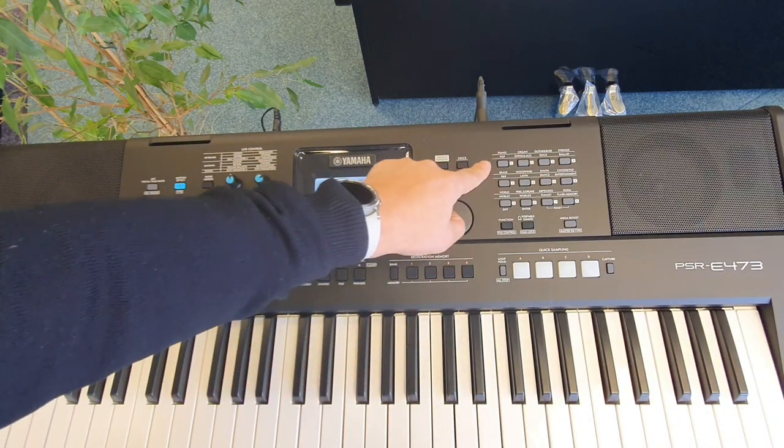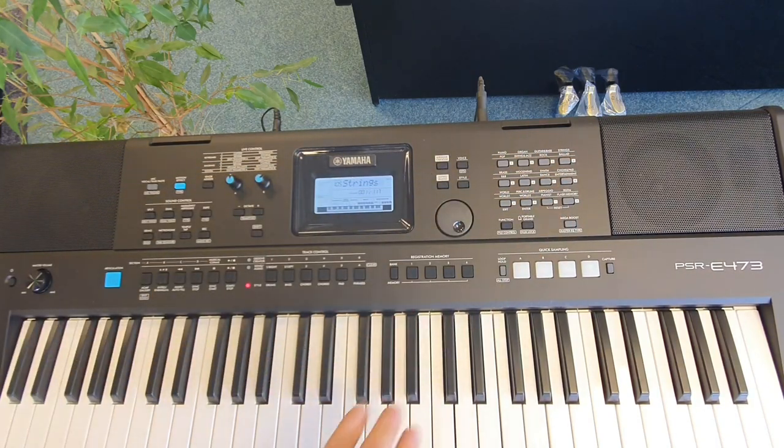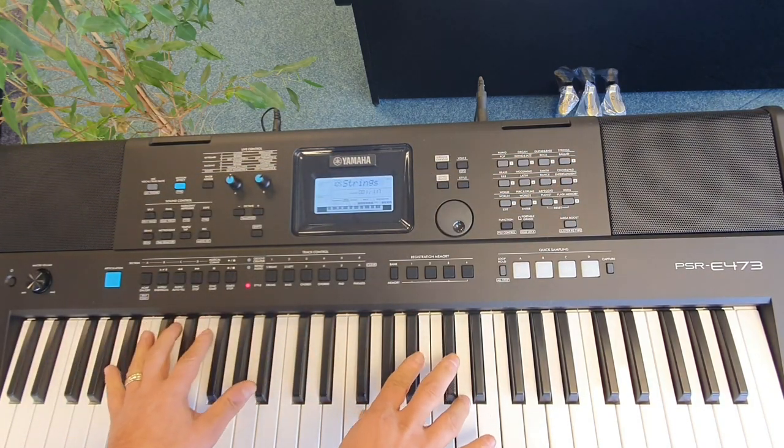To select a sound in a different category, press the accompanying category select button. I'll select strings and then you can play the instrument directly like this.